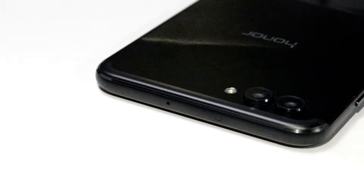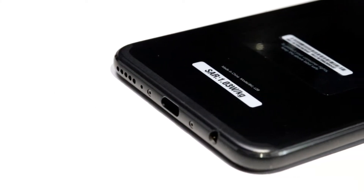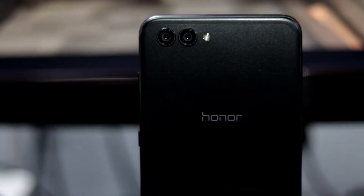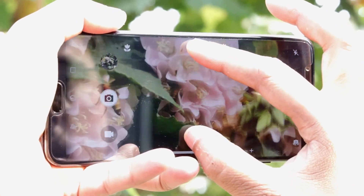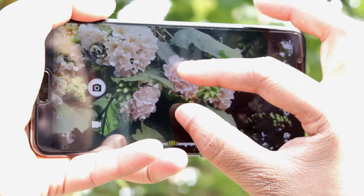Coming to the appearance, in the back it has the dual antenna band, well hidden with the curve of the edge. After that it has dual cameras — the 20MP primary camera is monochrome, and the 16MP camera is the RGB camera with f/1.8 aperture.